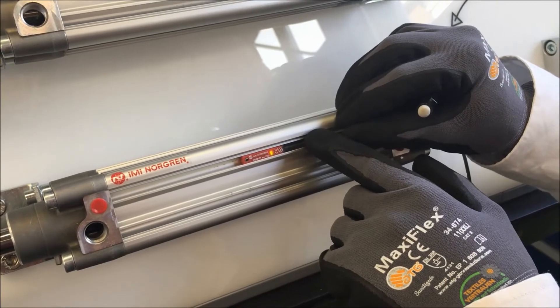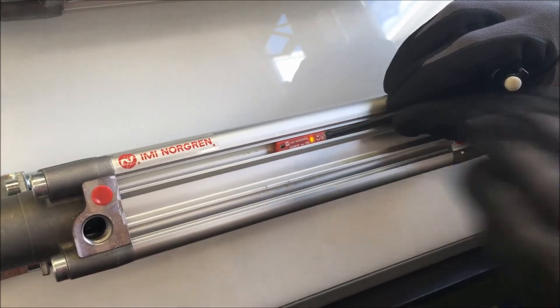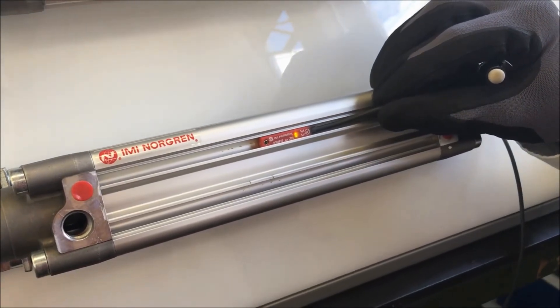Moving the switch a little bit further, that light will now go solid to indicate that we're in the optimum switch position. That can now be locked off and we'll get a good signal.